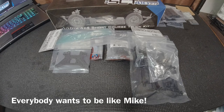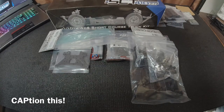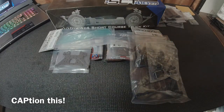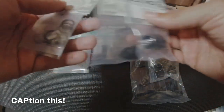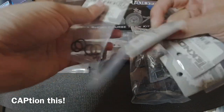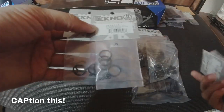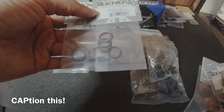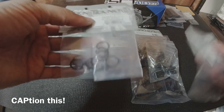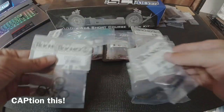For the shocks, the shocks in the kit are really nice, however I'm going to put on aluminum shock caps. You're also going to need the O-ring kit that comes with them — this is a common mistake. You order the caps and forget to order the O-rings, and then you're stuck putting the stock caps on until they arrive in the mail.